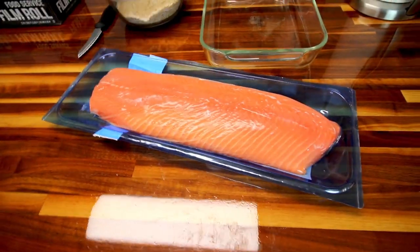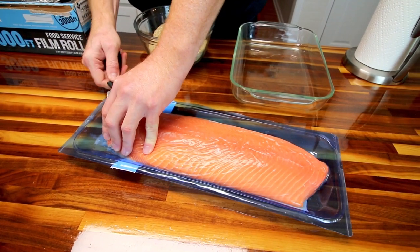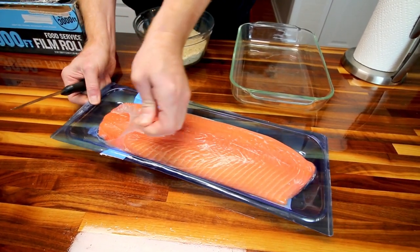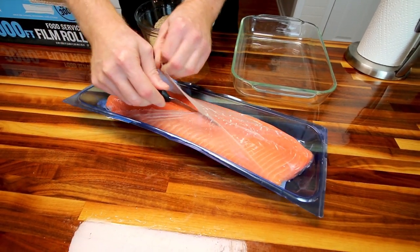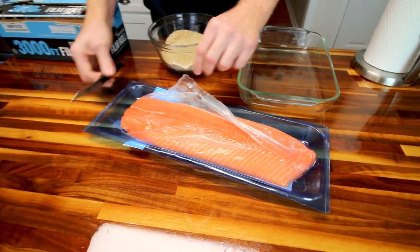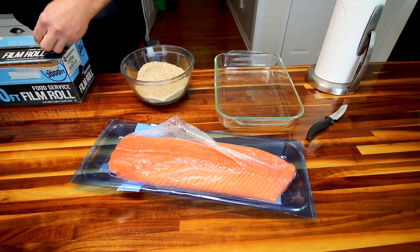We got this at Sam's Club. It's got the skin on because it's two dollars cheaper a pound. What I've found the past times I've done this is that the skin actually just kind of comes off after you cook it, so I'm not going to deal with it — we're just going to prepare it and cook it.